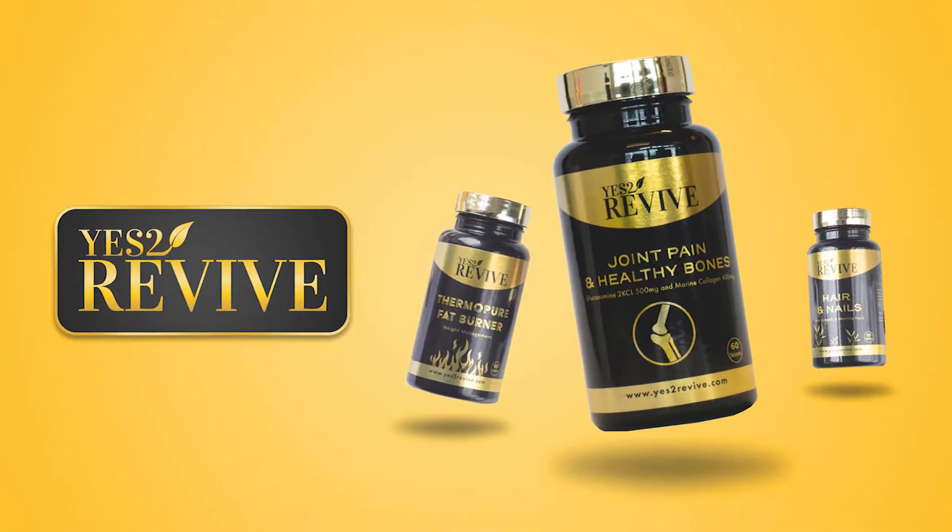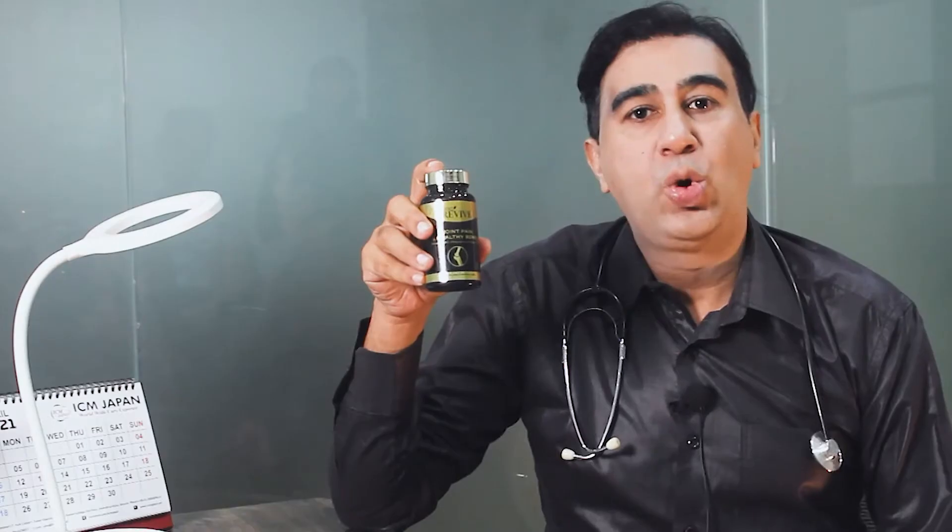We all have joint pains and muscle aches. Yes to Revive is a very good product for joint and muscle pain, which contains glucosamine and collagen. Collagen is only known for skin, but it is also effective for your bones, joints and muscles.